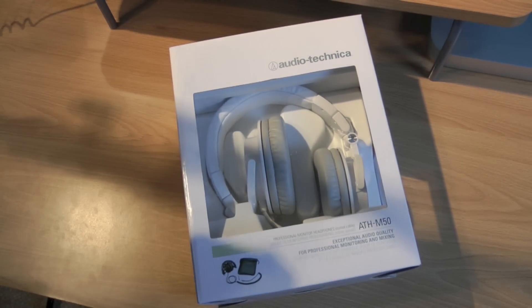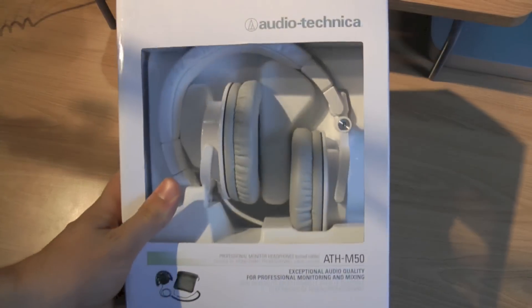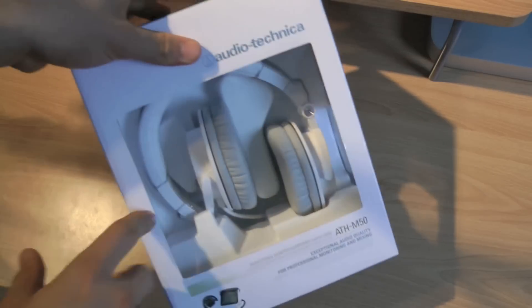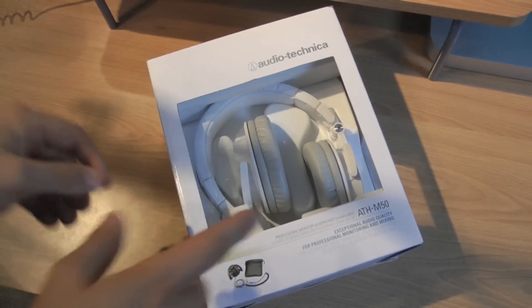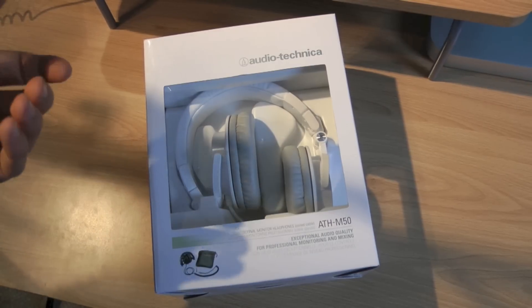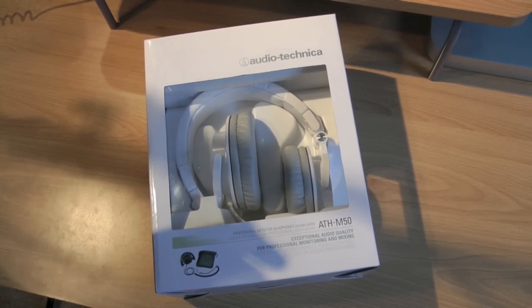I just want to clear up something because I had this confusion when I was first looking at them. The ATH-M50S are these exact headphones but they just have a straight cord. The one with the S at the end has a straight cord rather than a curled cord. I wouldn't recommend that one because it's kind of annoying — I really like a curled cord because it's shorter and more compact.